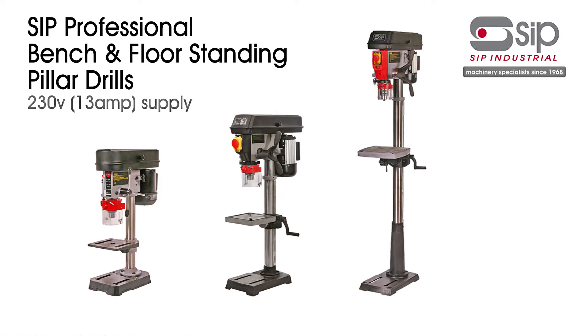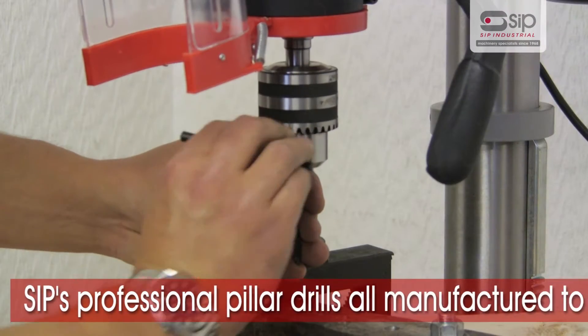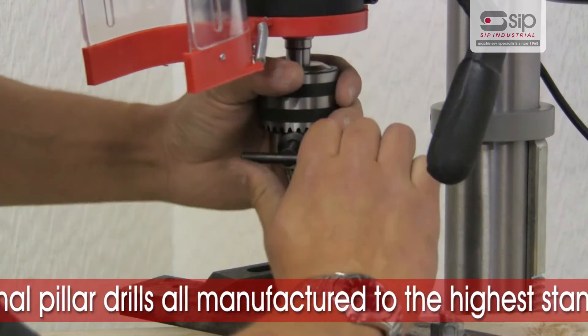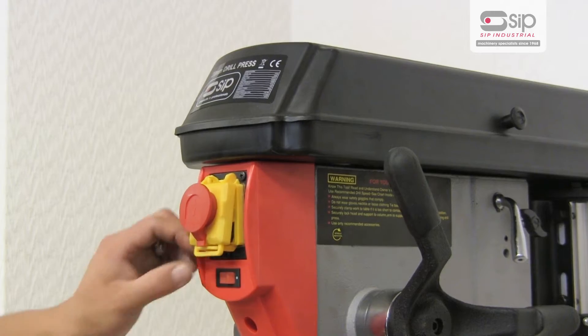SIP's superb range of bench and floor standing pillar drills. SIP have an excellent selection of professional pillar drills, all manufactured to the highest standard for reliability and long working life.